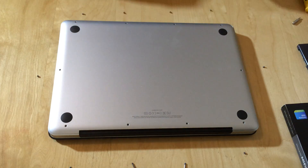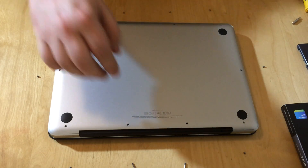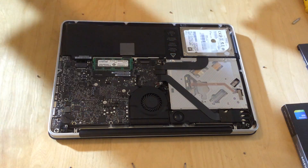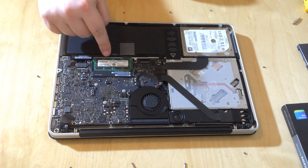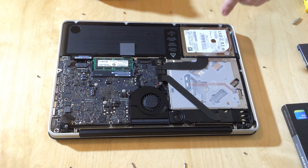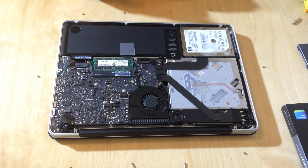Now we've taken out all the screws. I've left them in the position of their corresponding holes on the back so we can put them straight back in again. You lift off the back of the case — just pop it up and lift it off like that — and set it aside. Inside you can see the battery, the RAM that I installed, the fan, the motherboard, the optical drive, and down in this corner we have the hard drive — this is the spinning Hitachi hard drive.